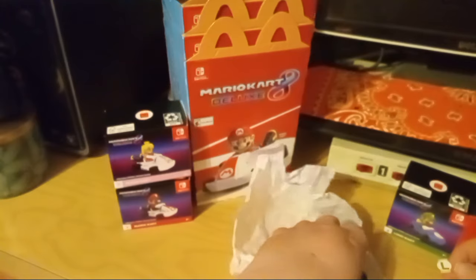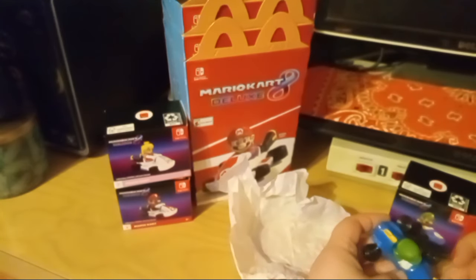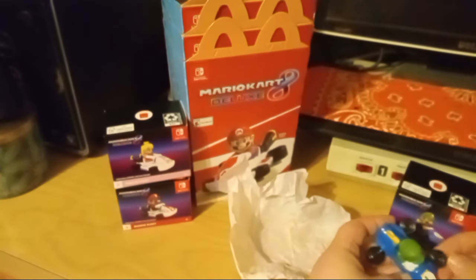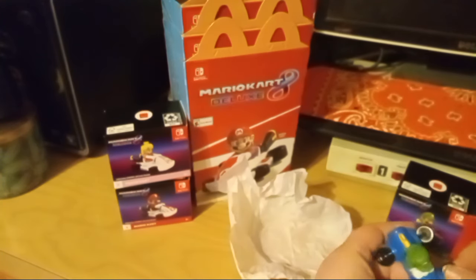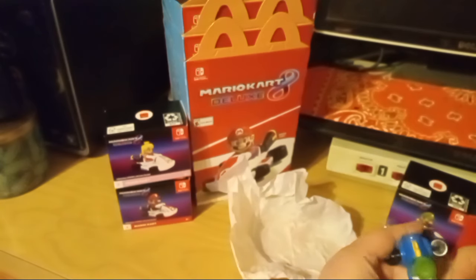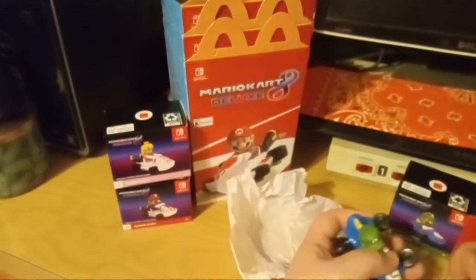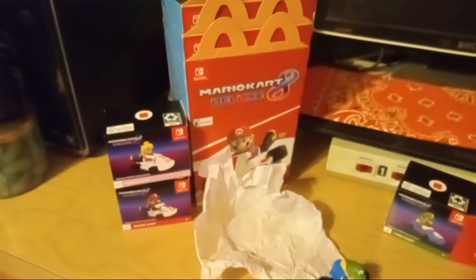So yeah, if I find any more Sonic 3 items — new ones — I will certainly let you guys know. I found single-pack figures of Sonic, Tails, Shadow, and Super Sonic.